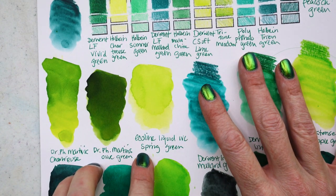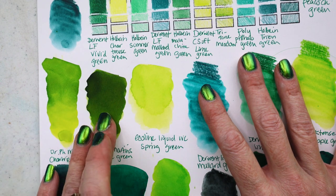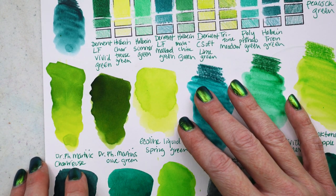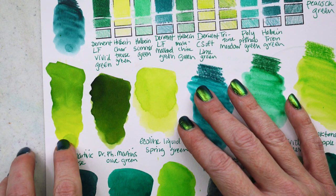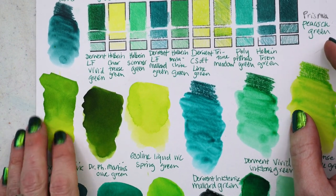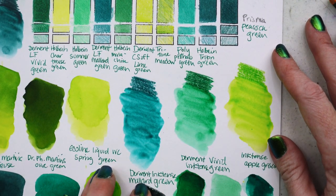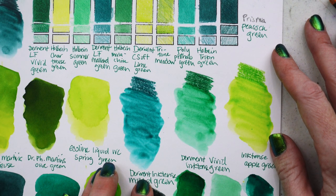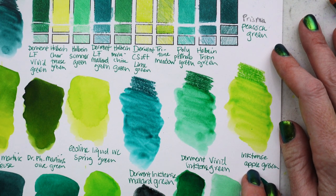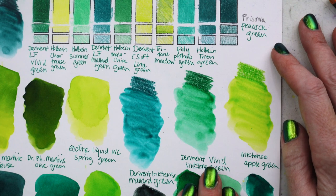Moving on to some liquid watercolor. We've got Ecoline liquid watercolor in spring green — very pretty, bright yellow-green. We have Dr. Ph. Martin's olive green — a true olive, I really like it. And Dr. Ph. Martin's chartreuse — gorgeous. You can tell the chartreuse here is pulling more green than the Holbein chartreuse. Chartreuse is one of my favorite colors. Then we have the Derwent Inktense mallard green, vivid green, and apple green — so pretty, almost like ectoplasm!